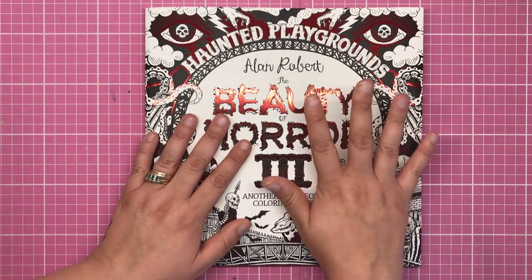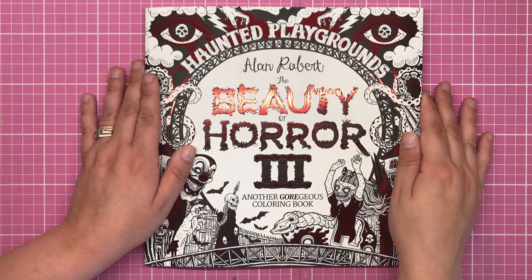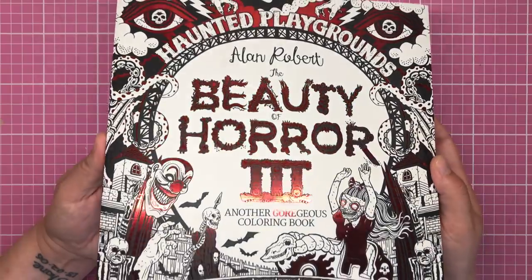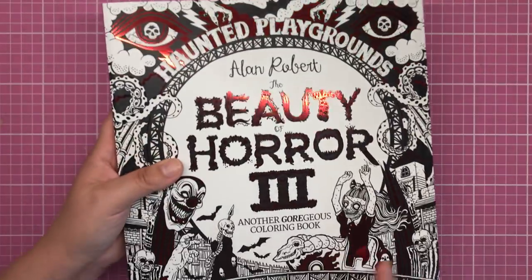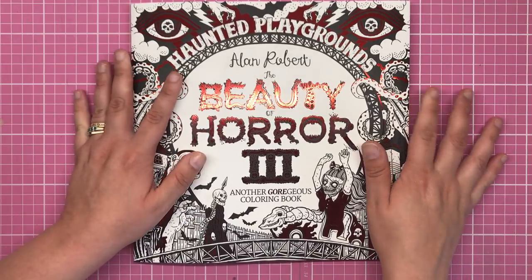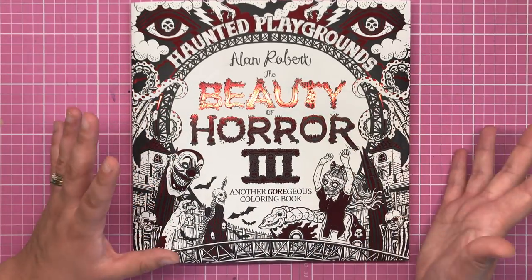This is the third and most recent addition to his Beauty of Horror series, called Haunted Playgrounds. As you can see, we've got the beautiful red foiling to the front and back cover, so excellent production quality. It's made by the same publishers IDW, with the same paper and production quality throughout. Absolutely incredible quality.